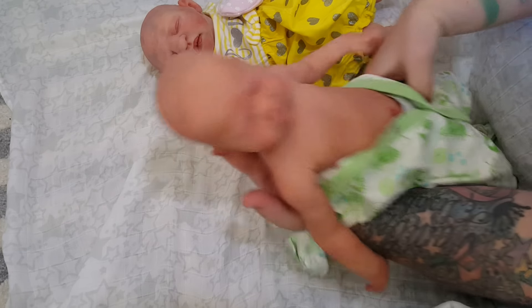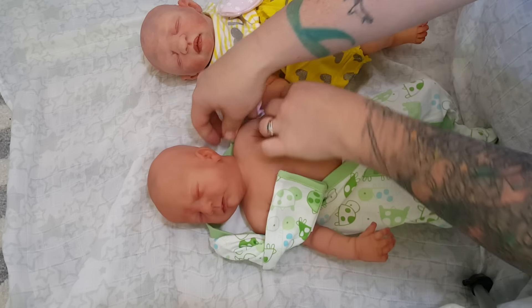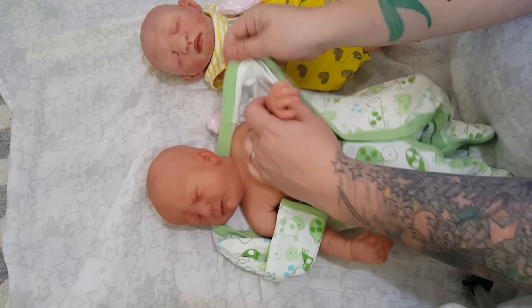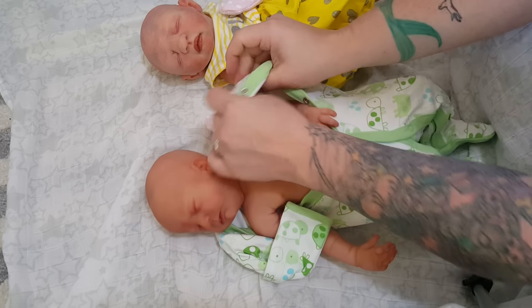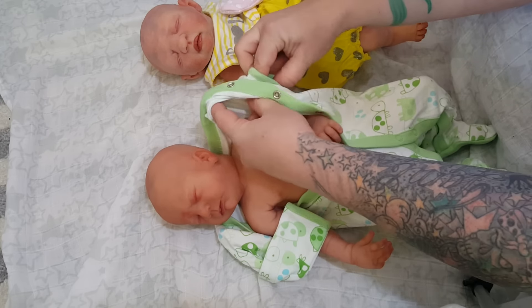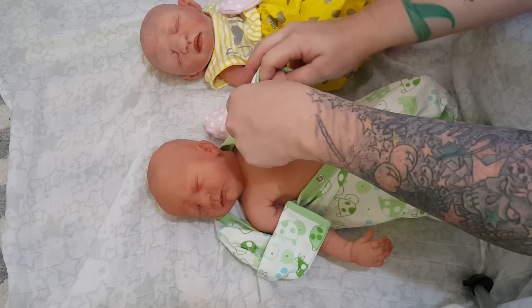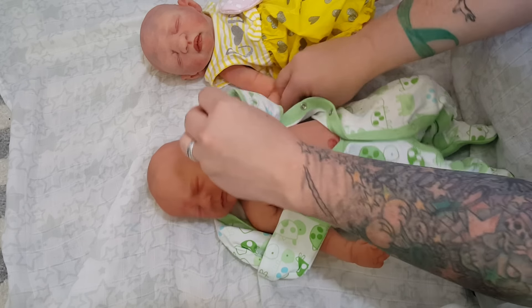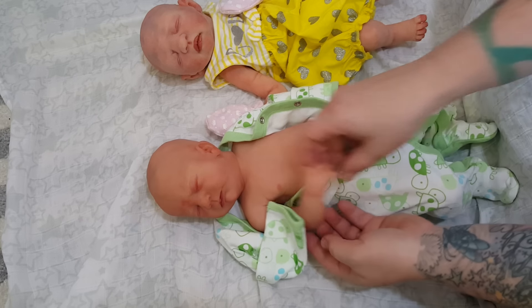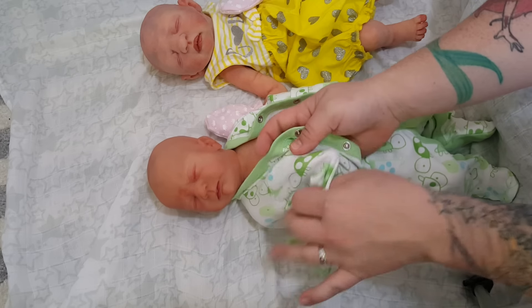Oh my gosh, I love greens and grays and blues and yellows on little girls. I'm so over the whole pink and purple for girls. There's just so many nicer colors out there for them. She's so cute — she is super adorable.